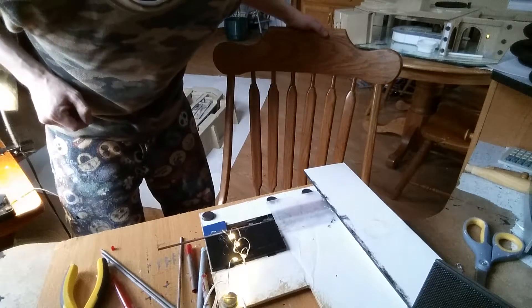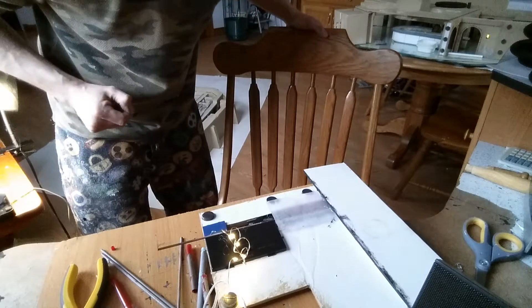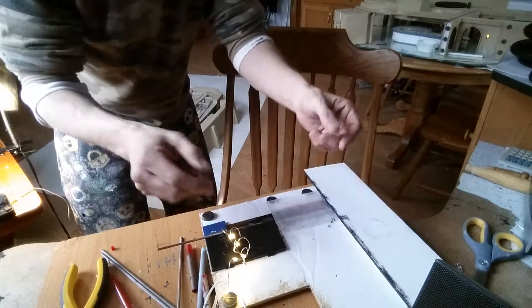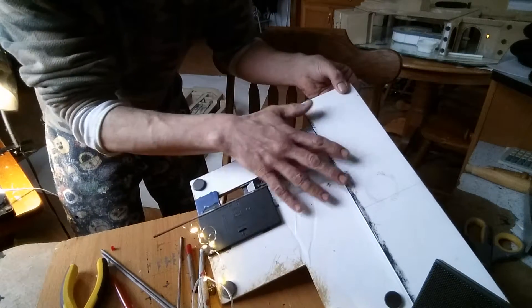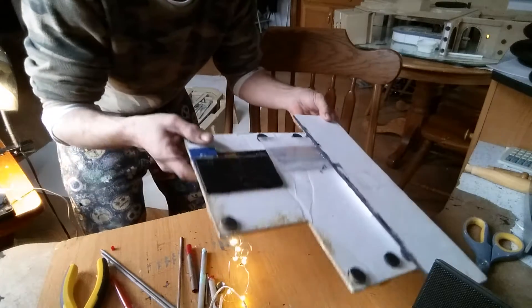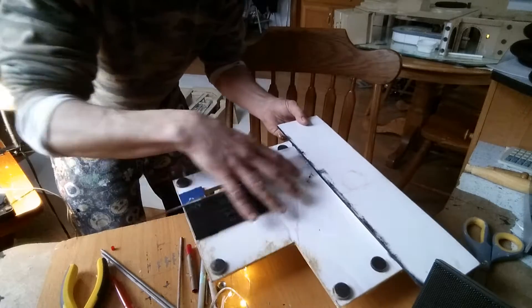Hey guys, welcome to my YouTube channel, thank you for coming. Here is another update of the Cantina diorama. This is going to be a tutorial video - I've been working on the roof, or the ceiling actually underneath. This is the inside, and I'm putting all the electronic stuff in here.